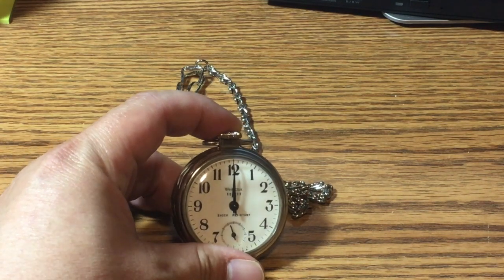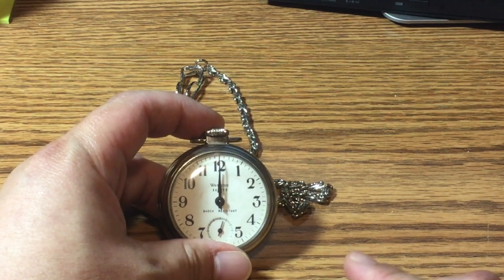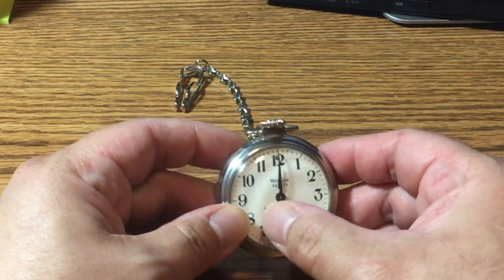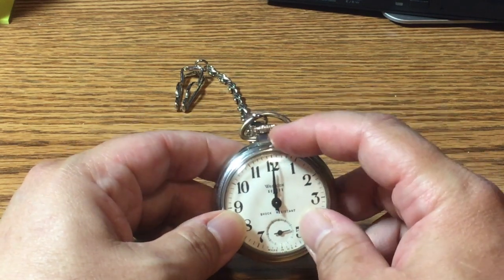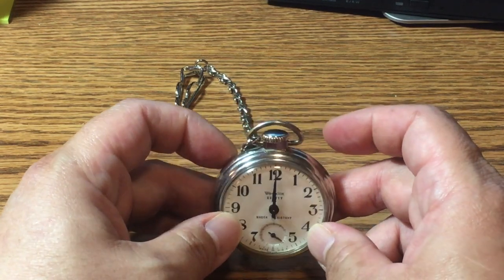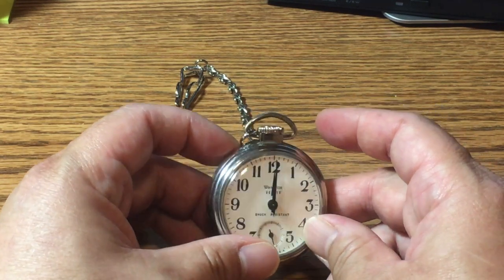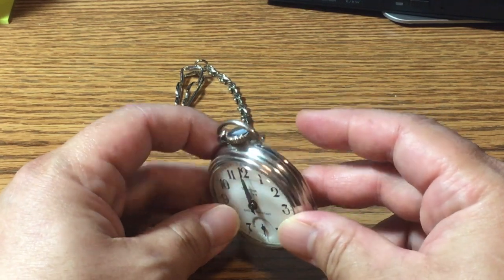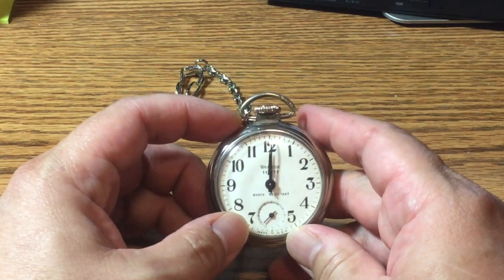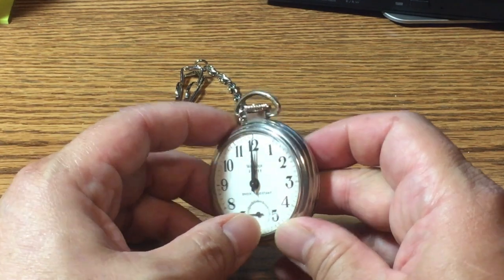Here's a close-up of the Westclox Scotty. You can see the typical sweeping motion of the second hand. Based on the shape of the hand, the fact that it says 'shock resistant,' and the hoop ring here that connects the chain, this is probably a Series 3, which ran from circa 1960 to 1973 or thereabouts — a very long-running and successful model for Westclox.